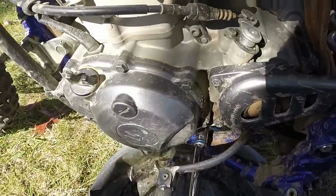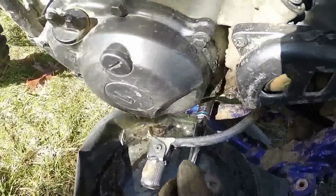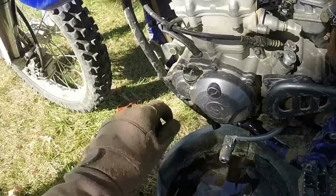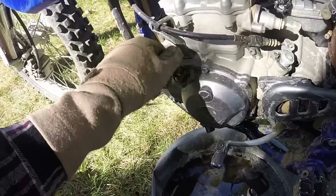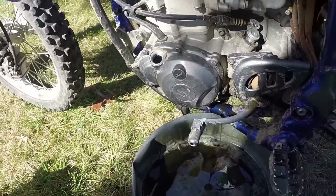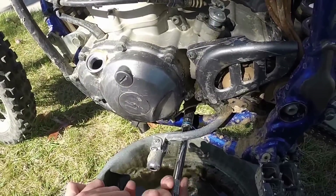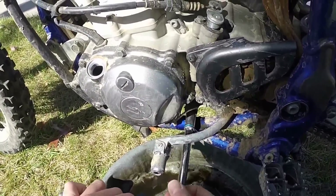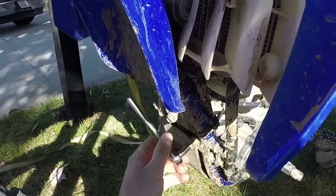Warm up the bike. The main drain bolt is right here on the left side of the bike. Crack it open, then open the fill spot so you can allow air to get in and let all the oil drain. When it's done draining, put the drain bolt back in. Next, you'll need an 8mm socket to take off this front cover plate.